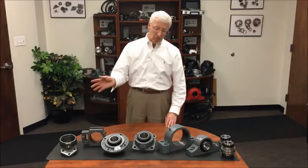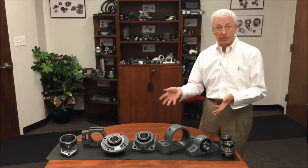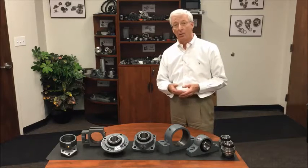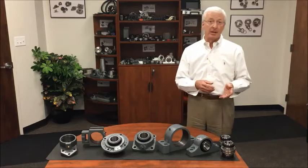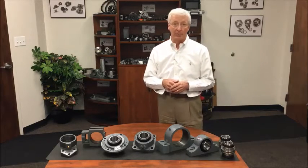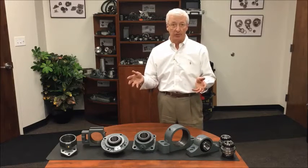There's a wide variety of inserts that we assemble from stock here in Charlotte, beginning from about a one and seven-eighths inch shaft diameter all the way up through a five-inch shaft diameter. On the metric side, we start at 40 millimeter and go all the way through 125 millimeter, so there's a wide variety of shaft sizes in between.